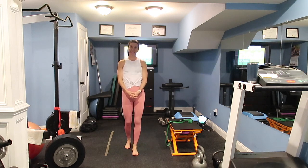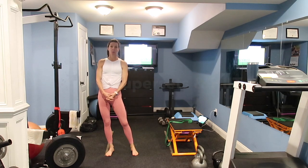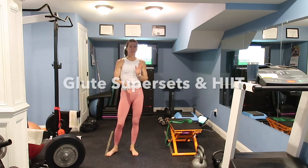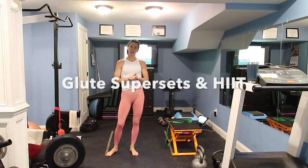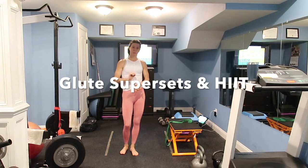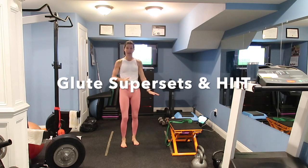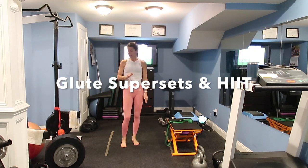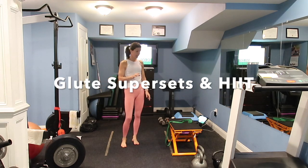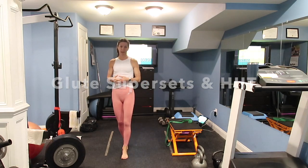Hi everyone, it's Jen from McLean Fitness. Today I have a superset lower body workout with some HIIT. We have four supersets — two exercises back-to-back that will repeat — and then I'm going to insert some HIIT sections in between those supersets and then have a nice little finisher. I'm going to start with a banded warmup, and later use my barbell, stability ball, kettlebells, and dumbbells — my usual equipment for lower body.